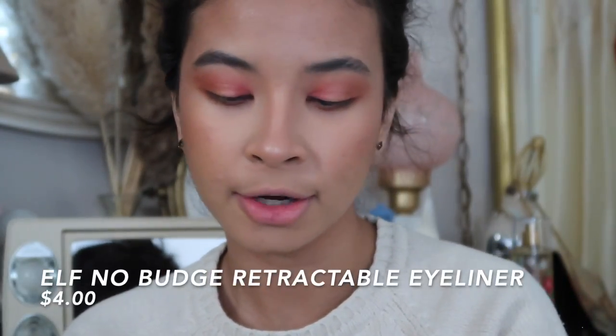I'm going to do some eyeliner — I'll smoke it out with a flat brush to blend out black eyeshadow using the e.l.f. No Budge retractable eyeliner. I'm putting this on my eyelid to create a tiny wing and applying it under my top waterline to blend with my false eyelashes. I ended up doing a downturned wing, which suits my eye shape. I'll be using fake eyelashes today — they're a bit bigger than natural ones, fluffy and wispy.